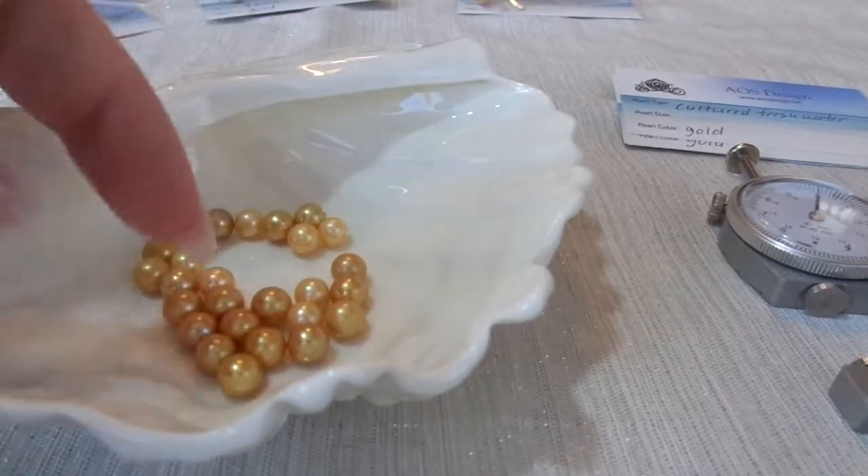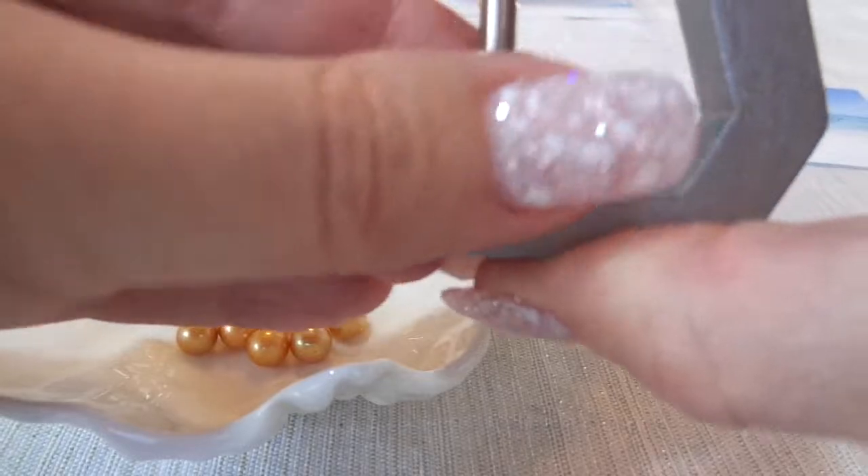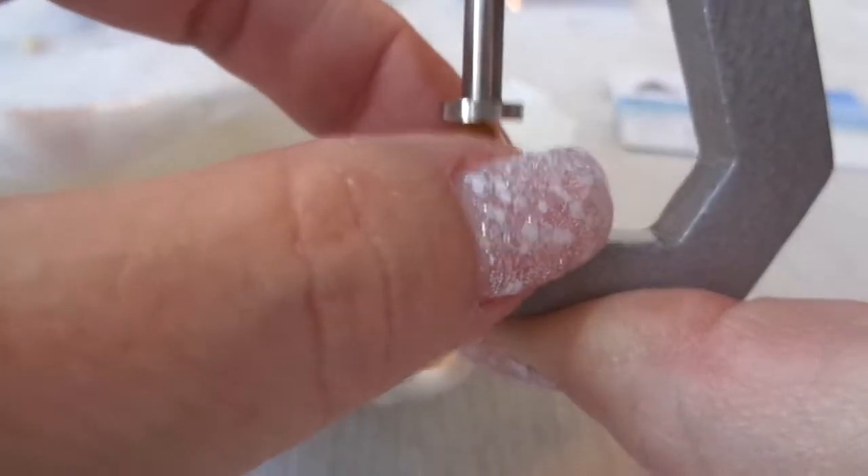Oh, that one — that one's very, very pretty. Look at that. Very metallic-y. Perfect for Christmas — it's like little gold Christmas ornaments. That one is a 7.2.